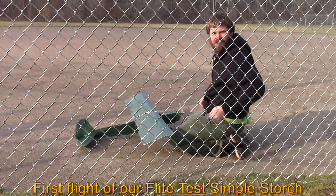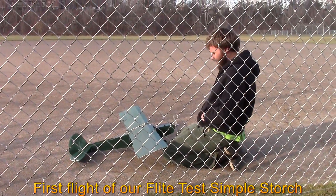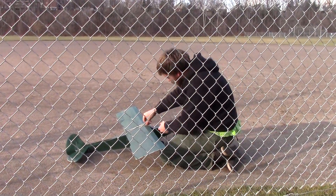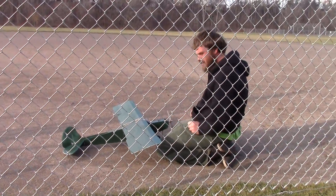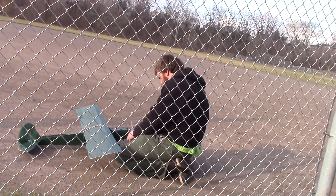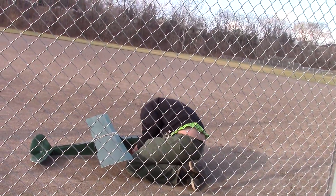Okay, it starts — ready for its first flight. Can I turn the radio on? Radio's up.